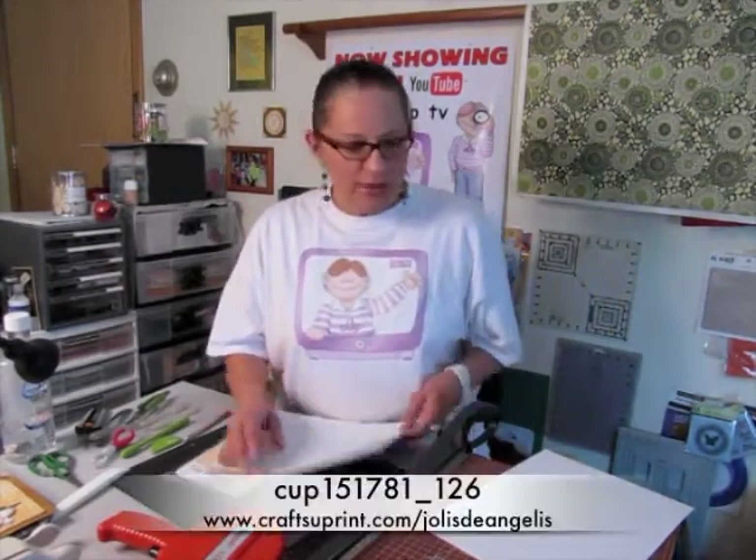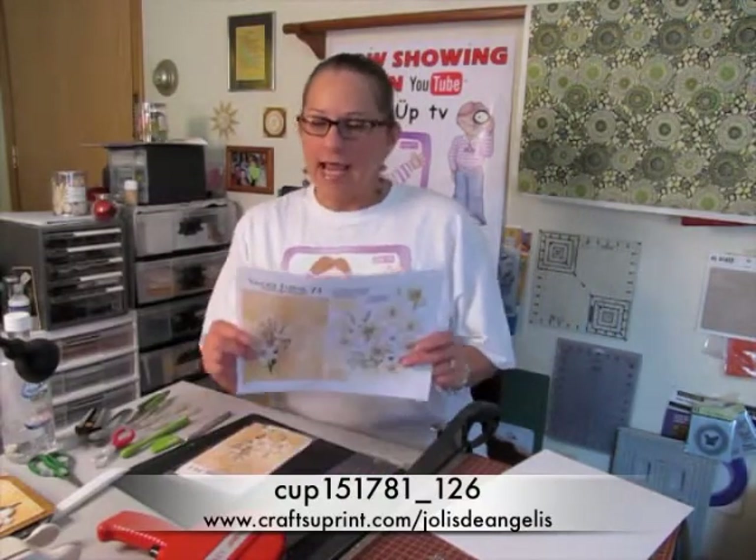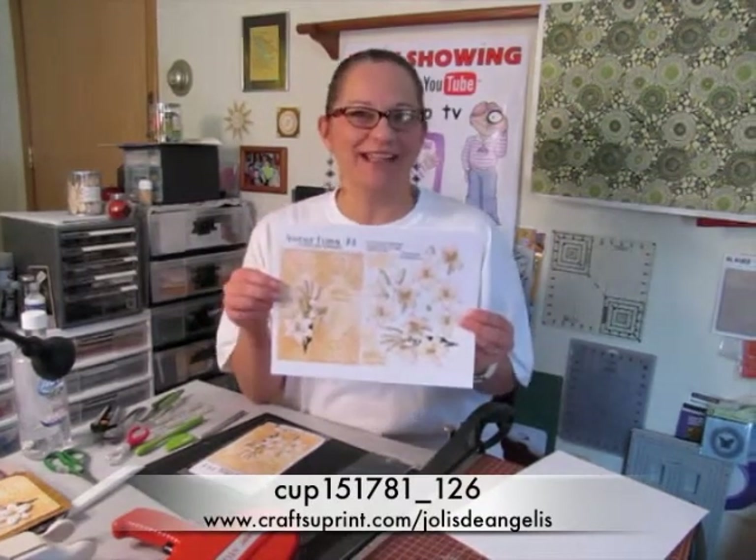I'm going to be working with one of these sheets. This is one of my trifectas cards. It's Vintage Floral 74. The cup number on this is 151781-126. That's 151781-126. Now the 126, that's me. That's my designer number.